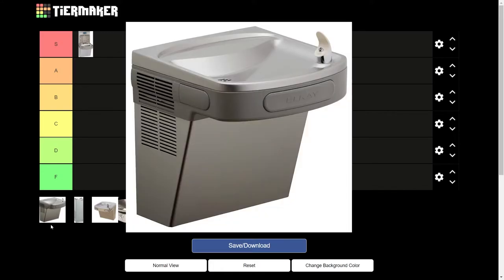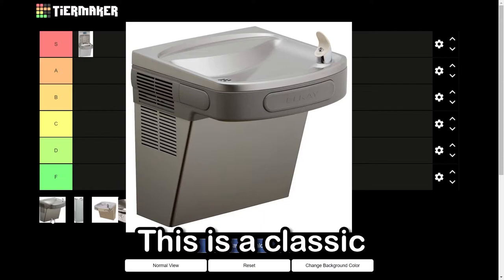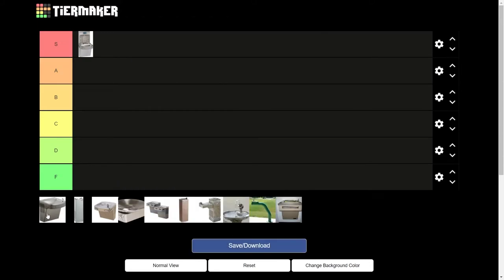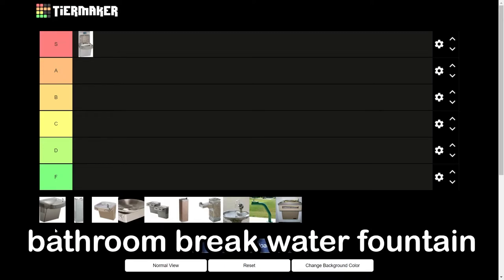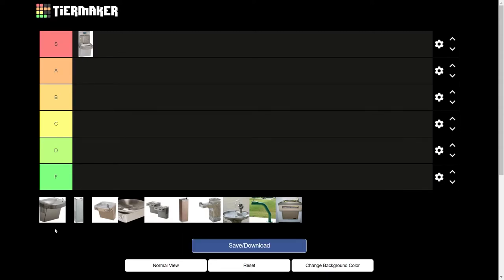This is the LKZS8L. This is a classic — I think everyone's seen this one. I'm leaning towards A tier on this one. It's not as cold as the other ones, but it is smooth. It's nice and room temperature. It's the perfect bathroom-break water fountain. You can go in, it has a silent button, no one even knows you're getting water. A tier.